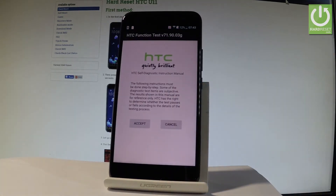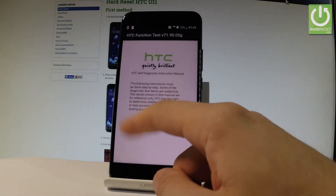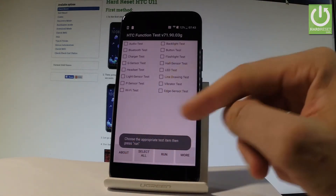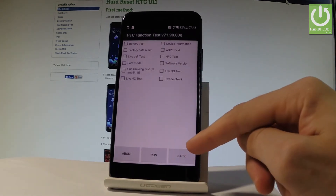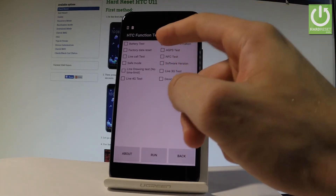As you can see, HTC Function Test just pops up. Let's accept the following information and now you can perform some tests. You can navigate here by tapping the appropriate options. Let's choose More, and here you should find Factory Data Reset.